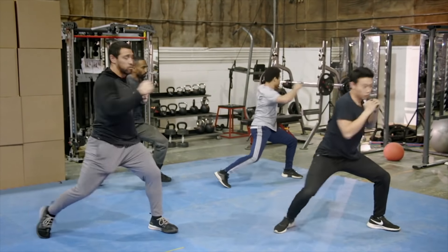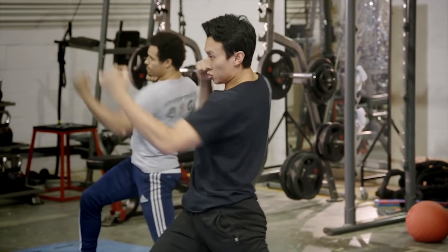You'll notice that the guys are turning, they're twisting. Now let's turn it into a cross and an uppercut. Now hook punches guys.